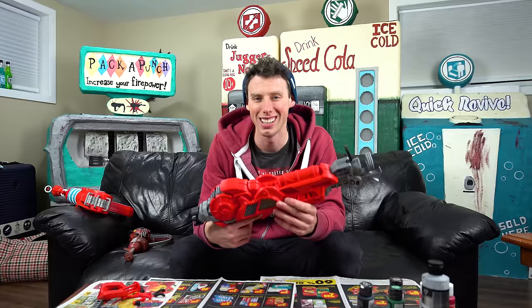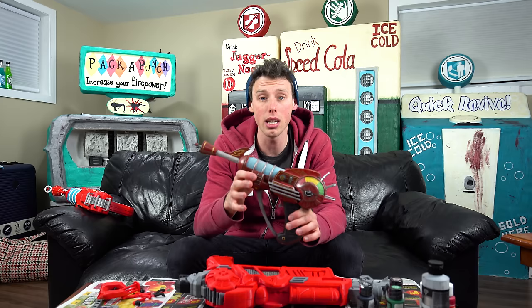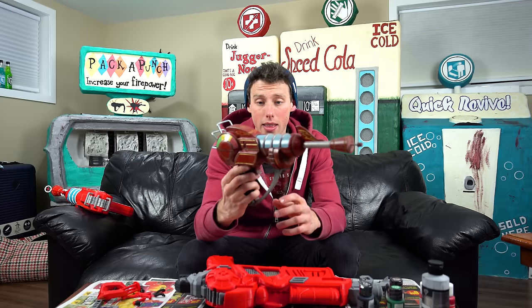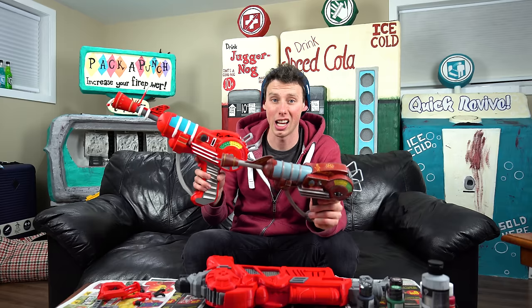I also wanted to show you guys another life-size ray gun I got recently. I found Liam from Delta Props, who makes life-size zombie props including the ray gun. I got him to make me one, and I just think it is absolutely fantastic — it is totally legit. I think it's a little more life-size compared to this one; the Easton one is actually bigger than life-size.